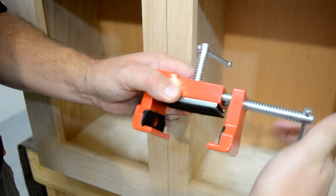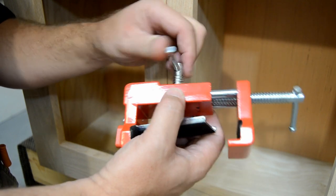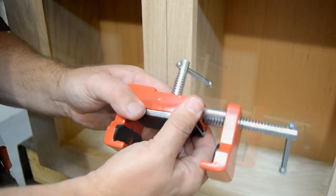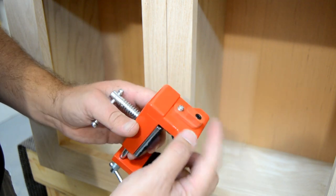The clamp body and side jaw are cast steel for durability and strength. They feature legs on the back side to allow the pressure plate to align the face frames front to back, and the guide bushing snaps conveniently out of the way for driving the screw once the face frames have been pre-drilled.